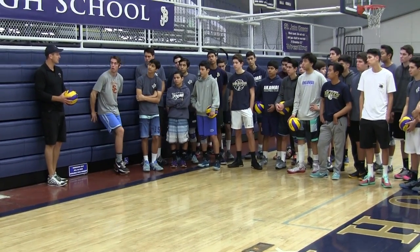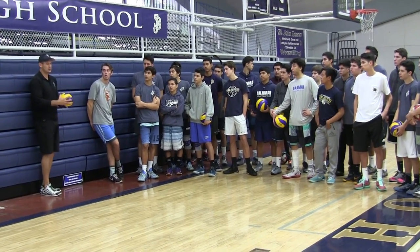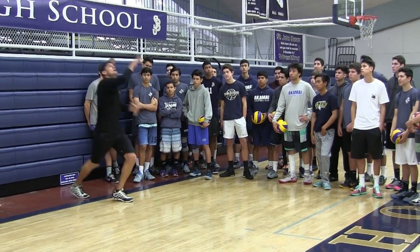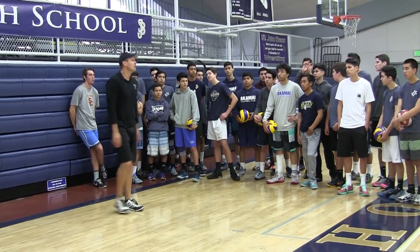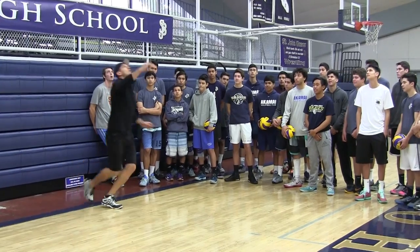What's the best way to learn? Visually. Arm is straight, less is more, toss in front of my right shoulder. Toss and check. You guys with me? Watch a few more. Toss and check.